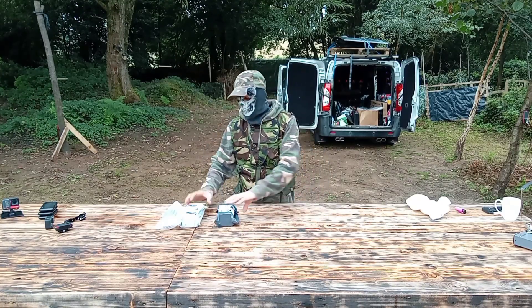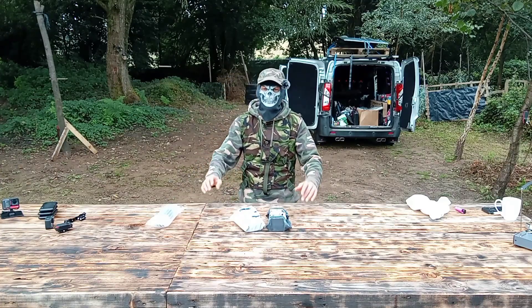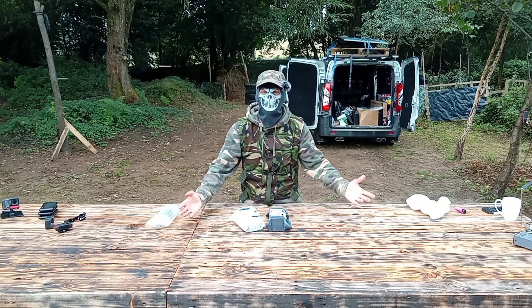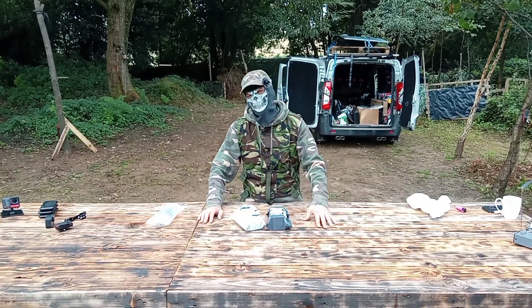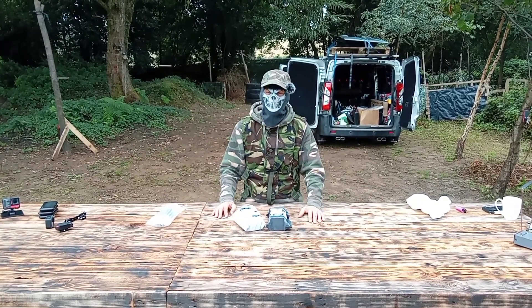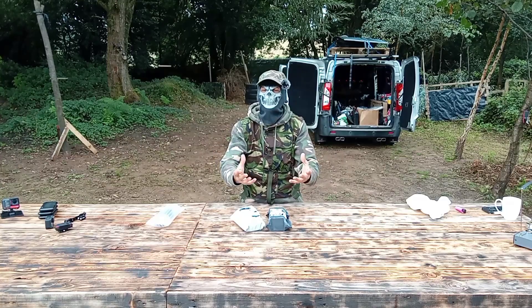Hi guys, welcome back to the air weapon channel. Today we have unboxing videos, and these are scope mounts and rings. I have a lot of people asking me where I'm always getting my mounts from and how I'm attaching things like the bayonet and torches and lasers all on one Picatinny rail. I did do one or two videos — I think it was called 'Cobra: The Full Breakdown' — about six or seven months ago, where I showed loads of different attachments on there. But over the last few months I've been trying to limit the amount of clutter on the front of the gun.